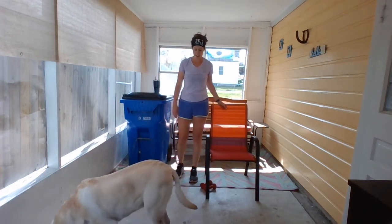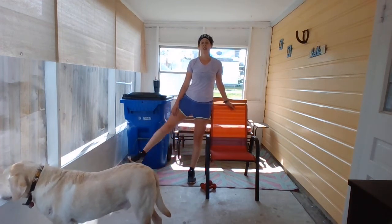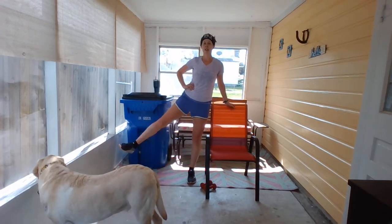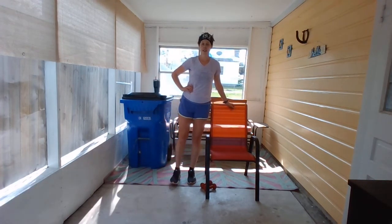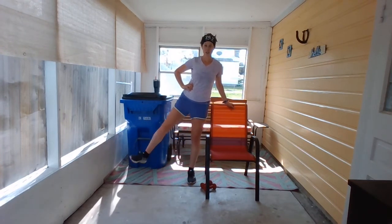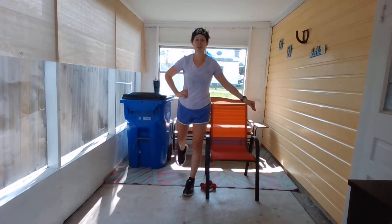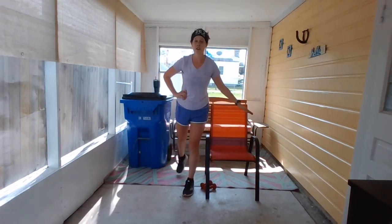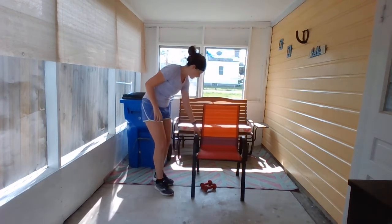Leg kicks — left leg, hold on to that chair and kick that leg out to the side. Working on that outer hip. Hand can go on that hip if you want. Two, halfway, seven, eight, nine, and ten. Now take that leg back behind you and kick it up — don't hit anything. Just a small little kick back, does not need to be anything large. Three to go, work on that balance. One more, and rest.